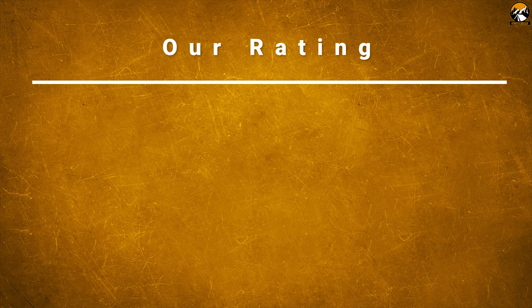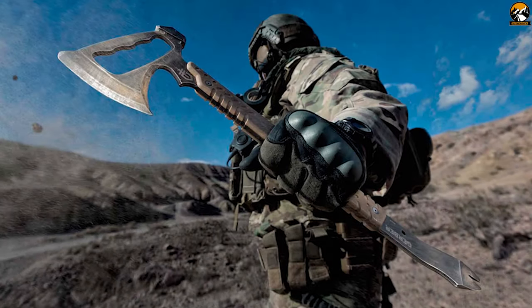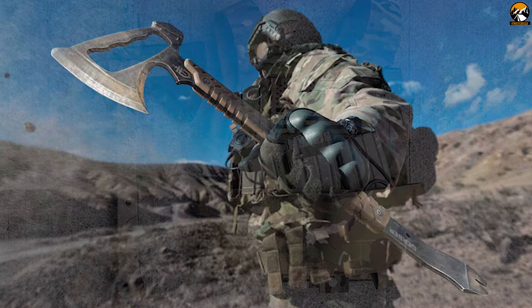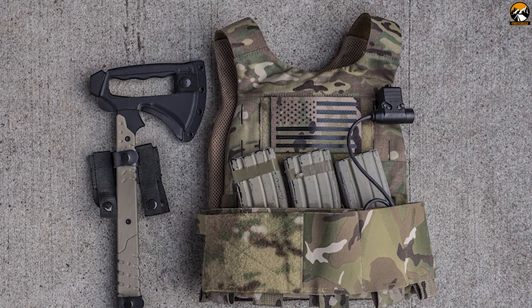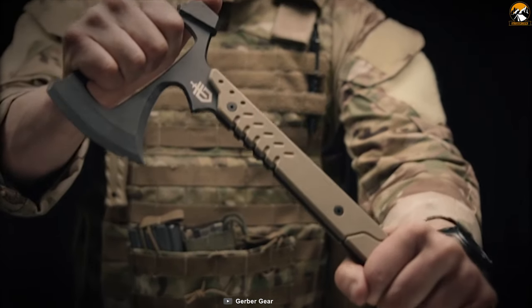The Gerber Downrange Tomahawk is the tool to have when you are in a situation where time is of the essence and you cannot waste time wondering if you have the right tool for the job.